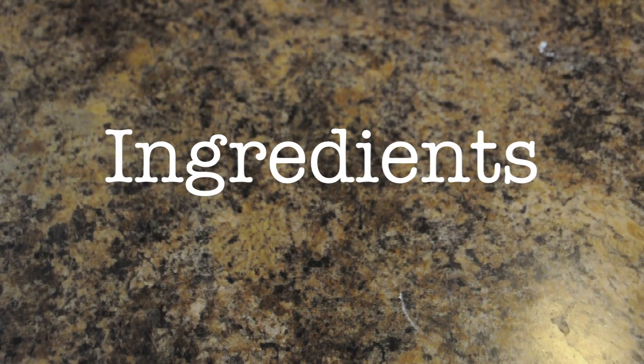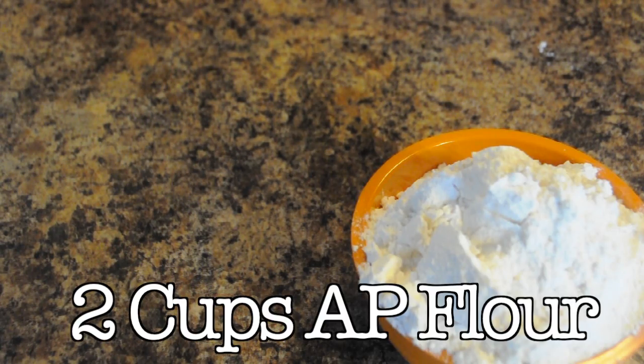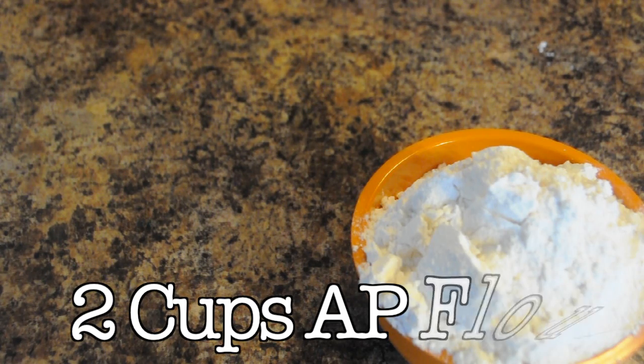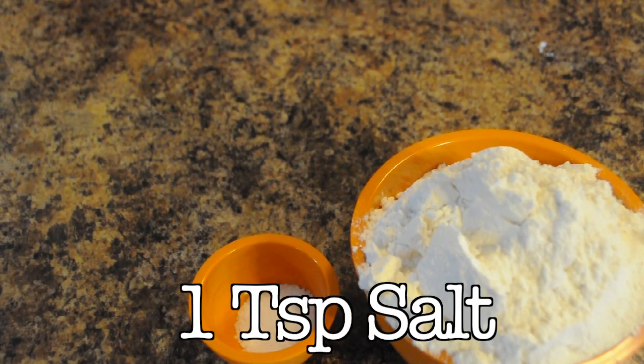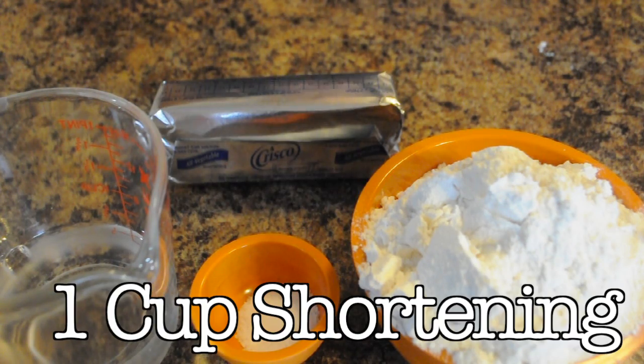So here are the ingredients for Jake's Simple Pie Crust. First, you'll need two cups of all-purpose flour, one teaspoon of salt, a half a cup of chilled to icy water, and one cup of shortening.